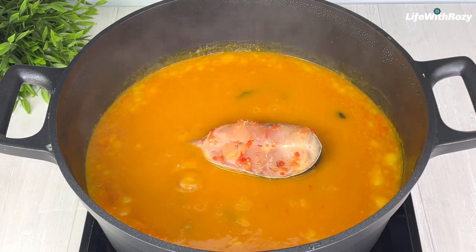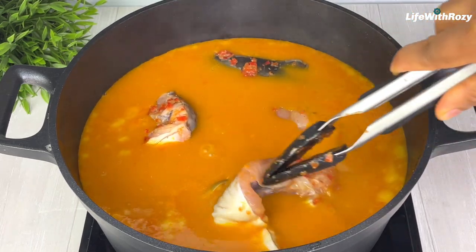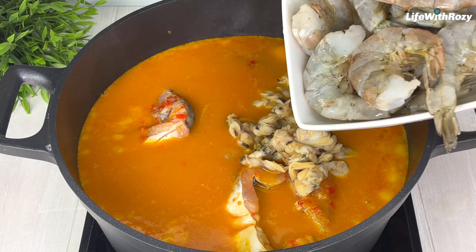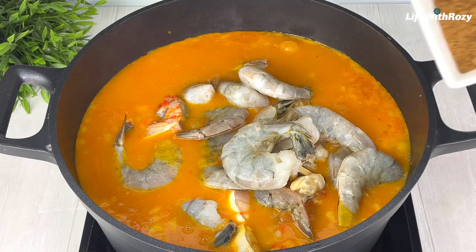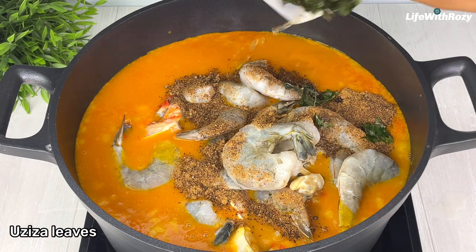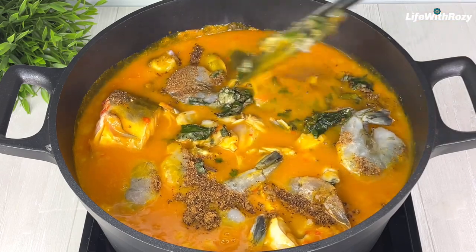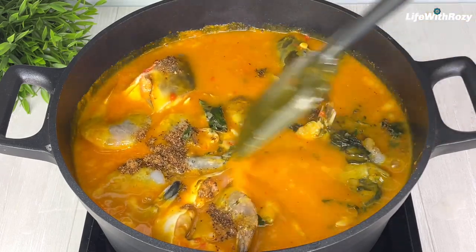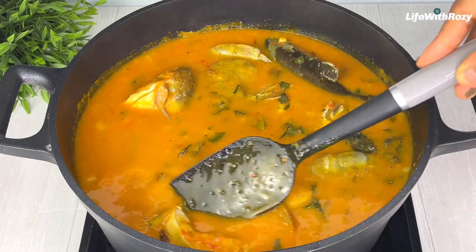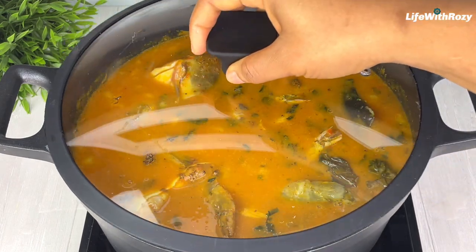I will add the catfish, then add the clams which are nicely cleaned, add the shrimps, the blended oziza seeds, and the oziza leaves. I'm using the dry ones so I'm adding them at this point — if you're using the fresh ones you can add them later. Give it a gentle stir. The fish and shrimps don't take long to cook. I'm going to cook it on medium to low heat for about 15 to 20 minutes until the fish is cooked. Cover it.